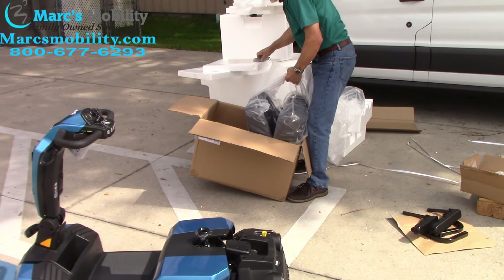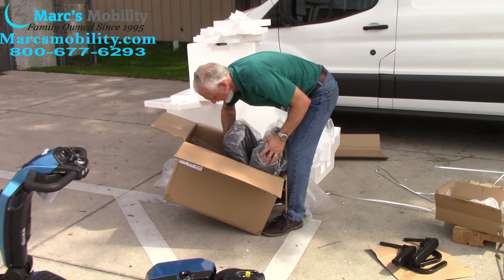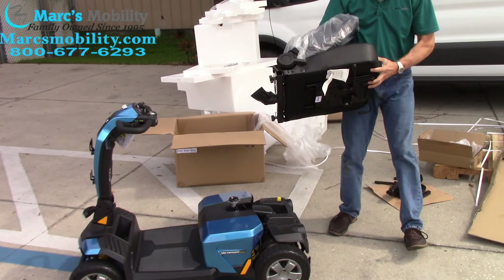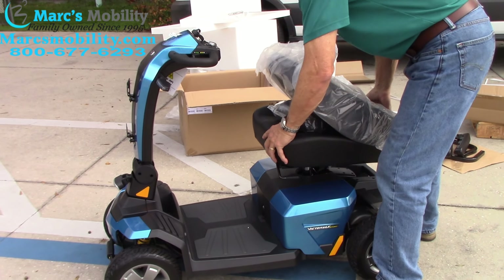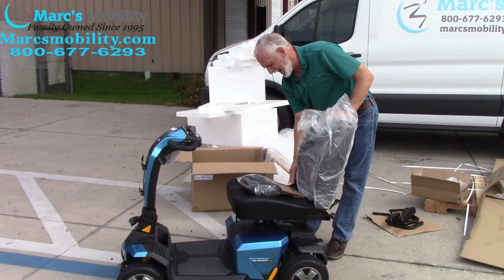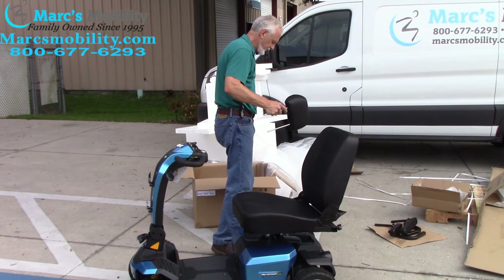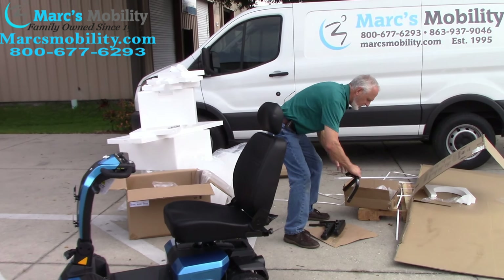Your seat is in here. The seat weighs about 35 pounds — it's a heavy-duty seat. Take the foam off of it; be careful with your knife and don't cut the seat. Now put the seat on the scooter. You can see the male piece, so go to the male piece, put it in, and turn the seat the way it's supposed to be. It should fall and lock. There's a lever on the side — pull the seat up. Now put the headrest right on here and adjust the height.